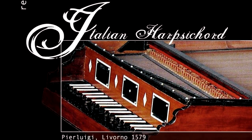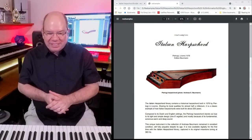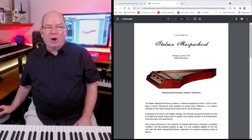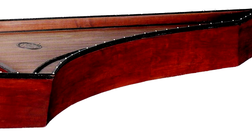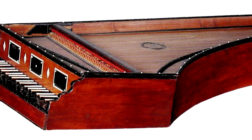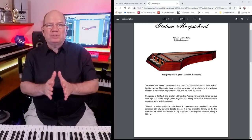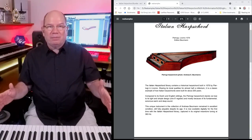Today we're going to take a look at three of their Italian harpsichords. The first harpsichord is the Paraluigi 1579, built in 1579. It represents how harpsichords were built for about 200 years. You can see that it has just a single eight-foot stop. An eight foot is not necessarily referring to length — it's referring to octaves. Eight foot represents what we would call the central octave on a keyboard, like where middle C would start.